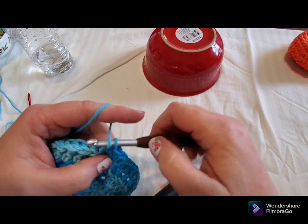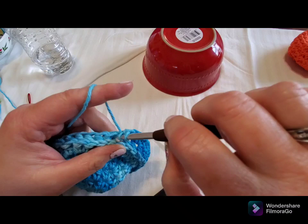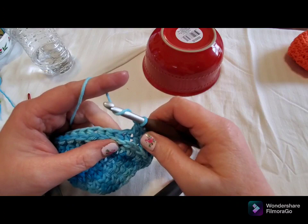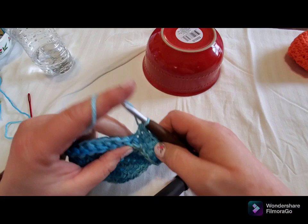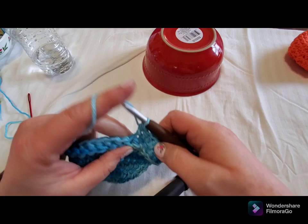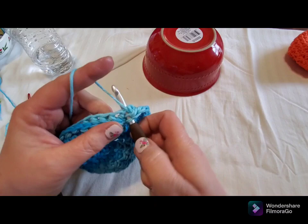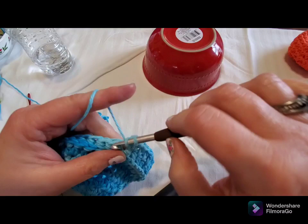I'm going to do one half double crochet in the next two stitches and then two half double crochet in the next stitch for round eight, all the way around. That worked out for me. I'll meet you back at the stitch marker — I tend to have a hard time talking and counting even to two, so I'll see you there. I should have 48 half double crochets because I'm adding 12 stitches.